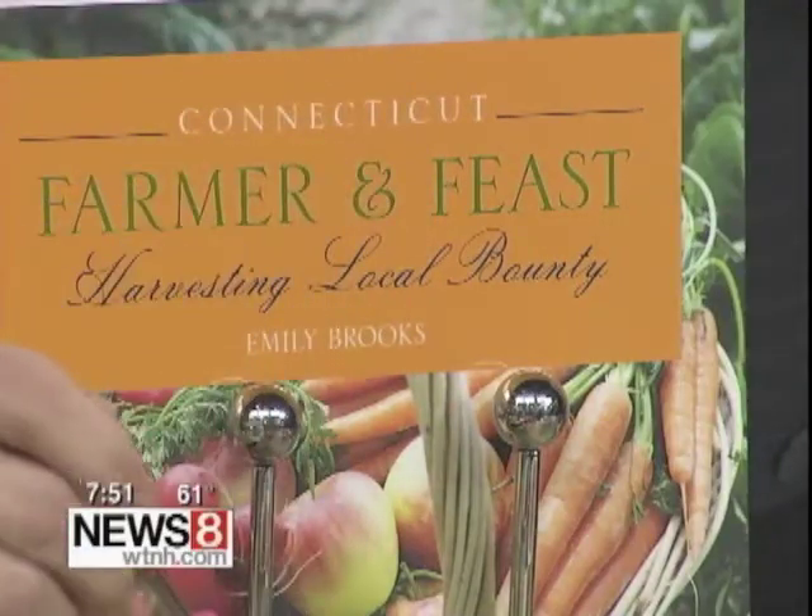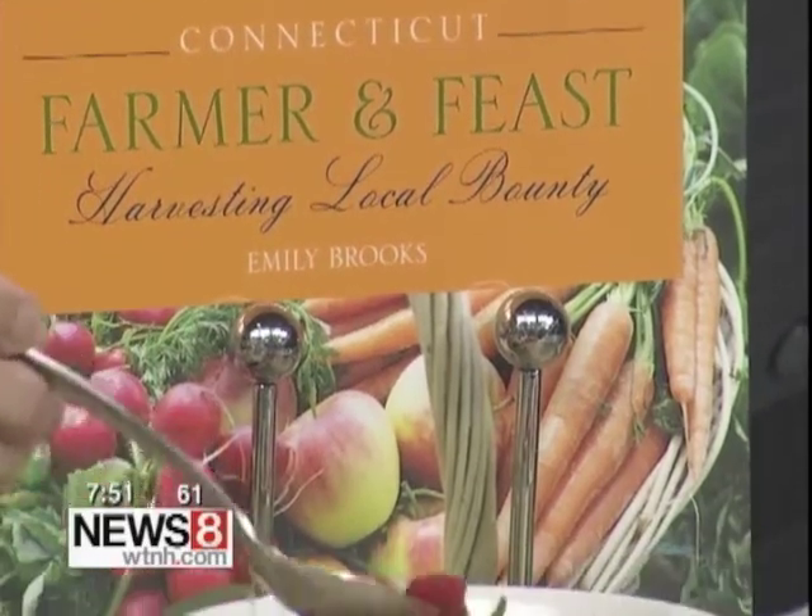This is a little more sophisticated for an adult audience. This is the Millick's Farm strawberry compote that Emily Brooks wrote the recipe for in Connecticut Farm and Feast. We are also holding a Facebook promotion to give the book away, so join us on the Fairfield Green Food Guide Facebook page to win a chance. And now we'll try this one.